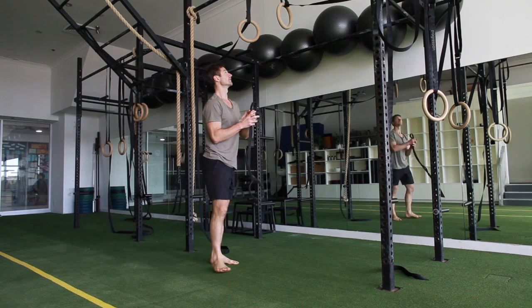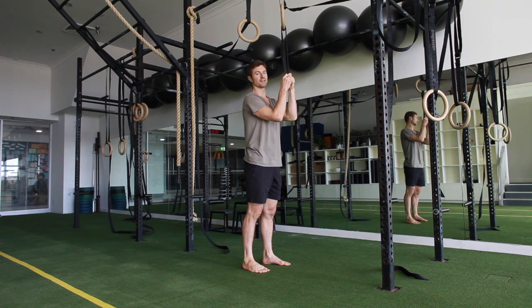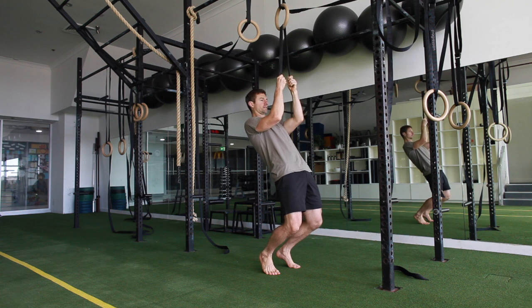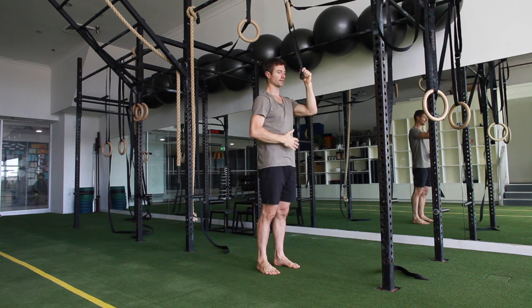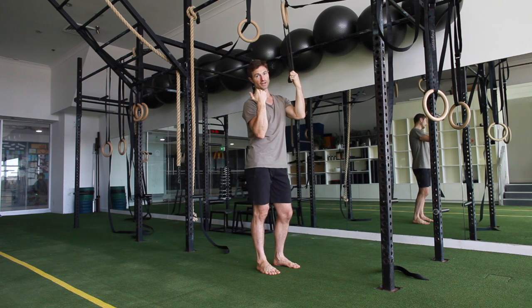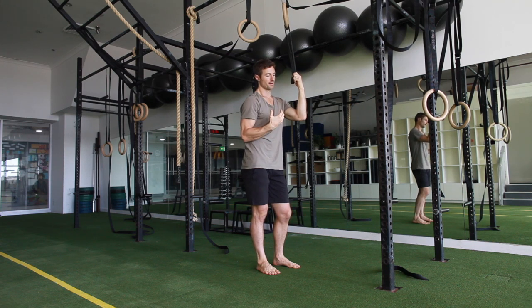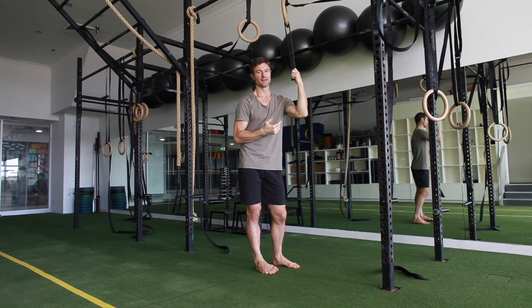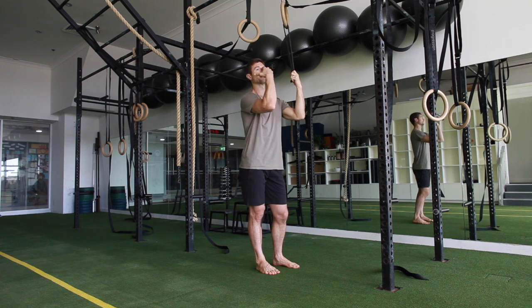Then we've got the sissy squat with the band. To make it harder, use less band help. You just want to shoot those knees forward as you're coming down. Contract, really keeping that core tight. You can do a bit of an arch and throw the head back and do a bit of a wave coming up. It's good to get the neutral version, the arch version, the hollow version — we did that hollow to arch to hollow in the crunch last month. So probably just keep it neutral unless you really like that feeling of throwing your head back and coming up.